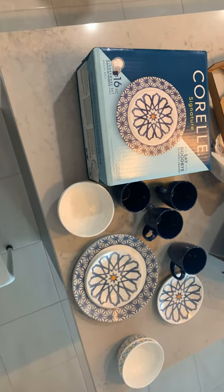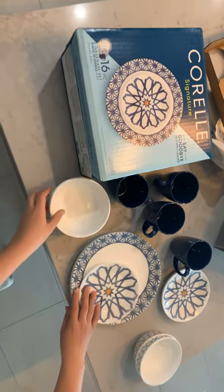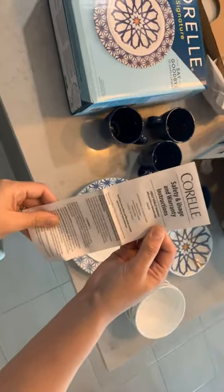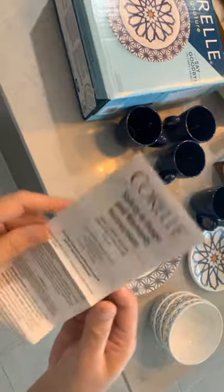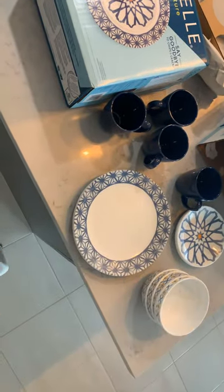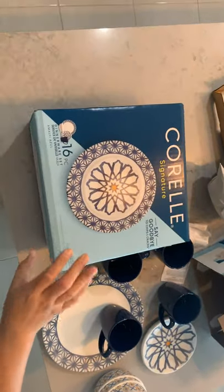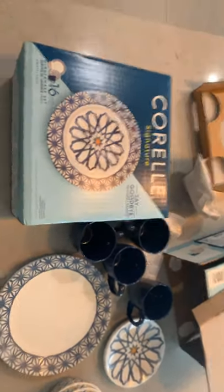Oops, I don't have it — it's still in the dishwasher so I can't show it to you. But it does come with safety, usage, and warranty instructions. You can wash this in the dishwasher as well. It does look very elegant; the color is really good. It's the same product in the same color.